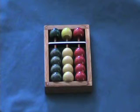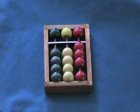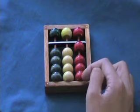Let's compute two plus one. Two and one — how many? Three. Take away two. Add three. How many? Four.